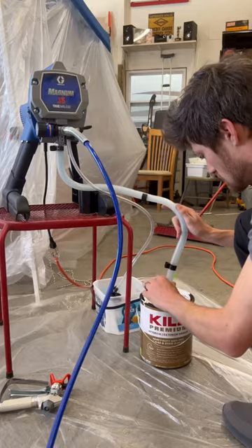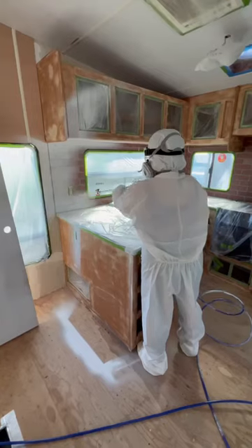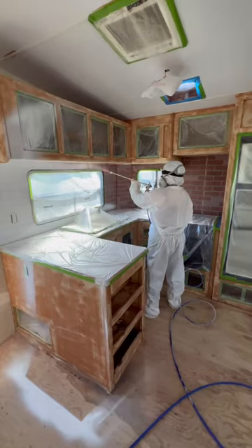This thing was amazing and saved me so much time. We rolled our last RV and it literally took days. I was done priming this entire camper in just under two hours. I'm using Kills Premium 3 Primer that I got from Lowe's — it's a heavy duty primer, pretty thick, to help block any stains and it's really durable. We used it on our last renovation and loved how it turned out.